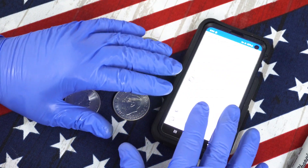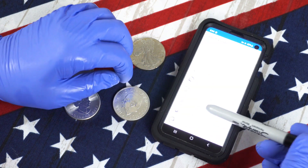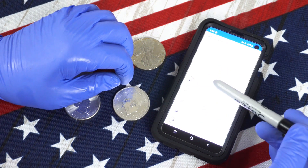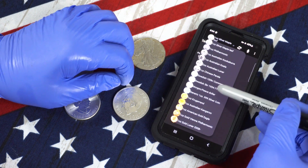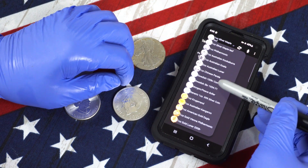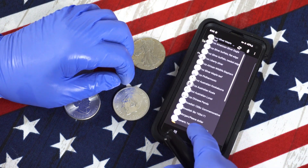Now there are some differences in the coins and rounds each app is capable of testing. For instance, while both of them have Morgan and Peace dollars, PingCoin has half dollars and quarters where Bullion Test does not. Conversely, Bullion Test has some Swedish coins available in their repertoire. However, it does not have the Britannia listed.